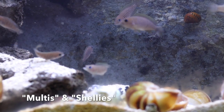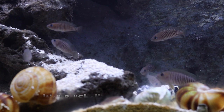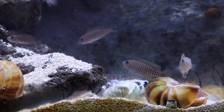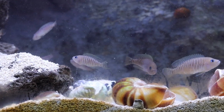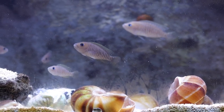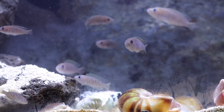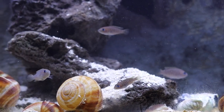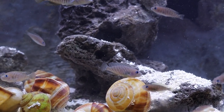They're called shellies due to the fact that they are a shell-dwelling cichlid. This means they have adapted to live in empty snail shells on the bottom of Lake Tanganyika, which is in eastern Africa in the Rift Valley. They use these shells to brood and raise their fry — baby fish — in those empty shells. At a maximum of about two inches, they're one of the smallest cichlids in the world.